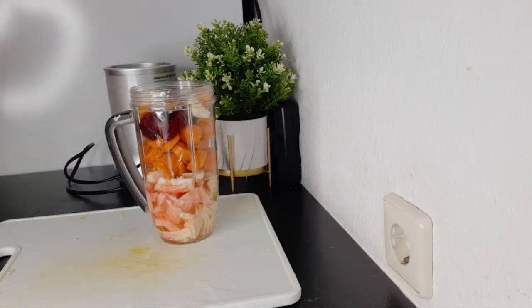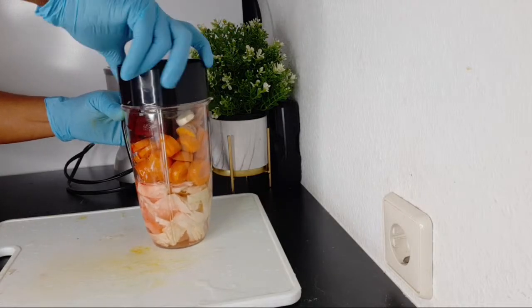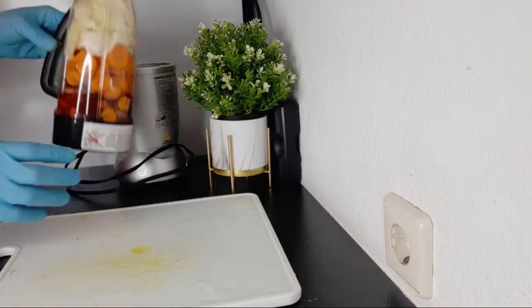I'm going to add some liquid to this — I'm using water. If you're using a juicer, you might not need water, but since we are using a blender, we will need liquid to help us extract the wonderful nutrients from all these vegetables and spice. So I'm going to be blending now — sorry for the noise.